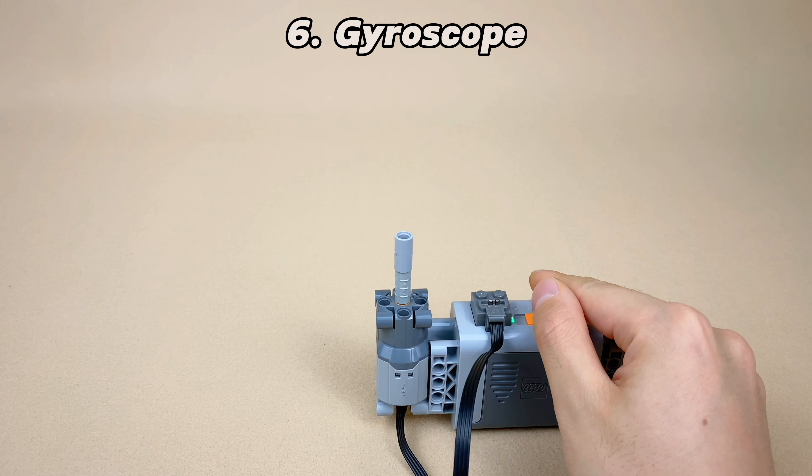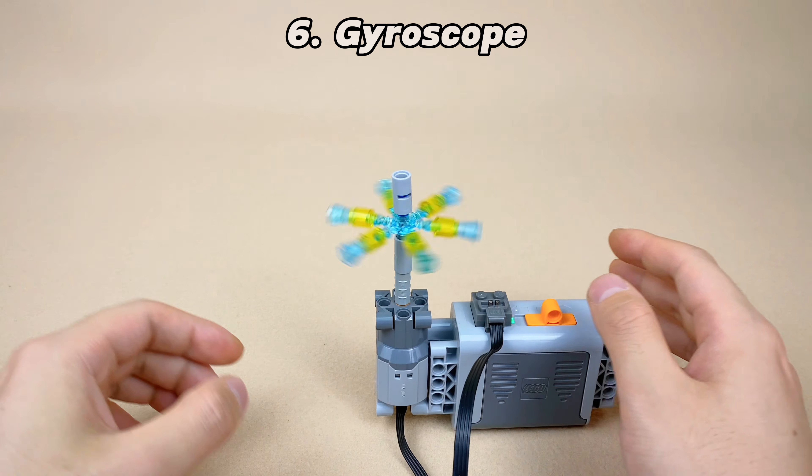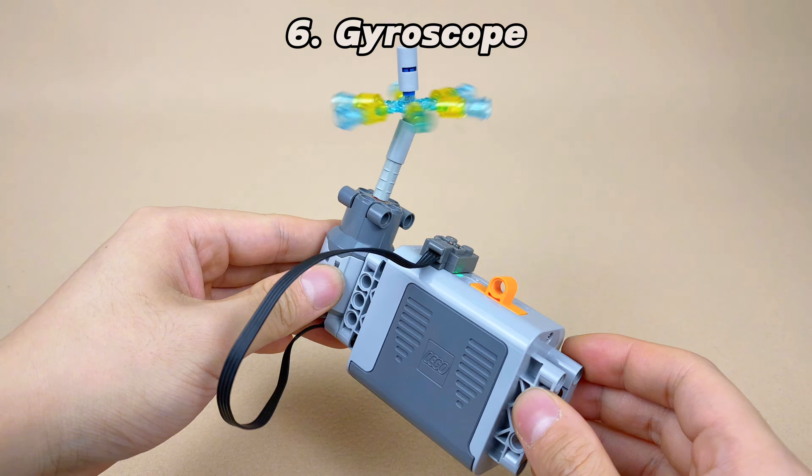However, when we turn on the motor switch, the top automatically stays balanced, even if we tilt the entire power base. This is the conservation of angular momentum, and this idea was also applied to smartphone gyroscopes.